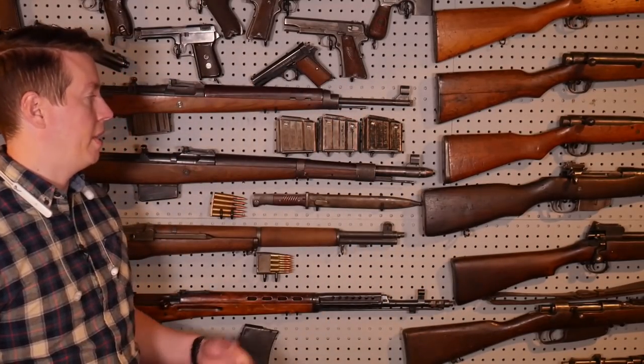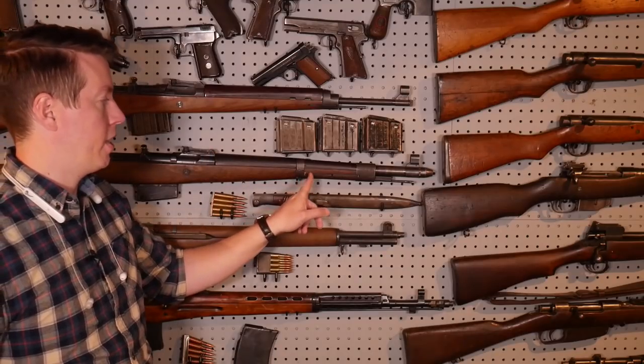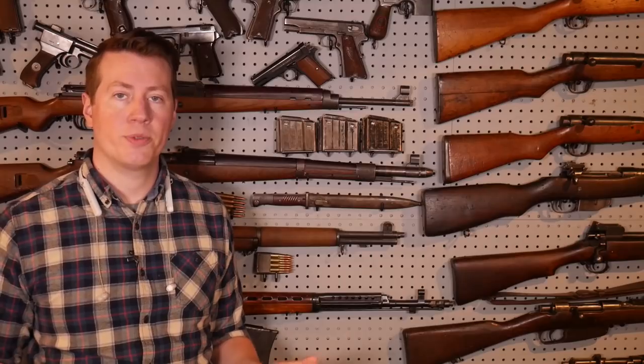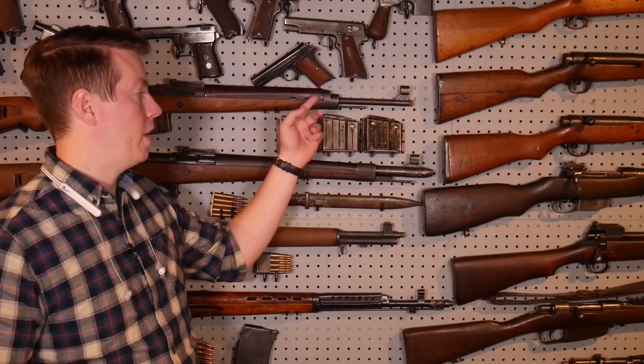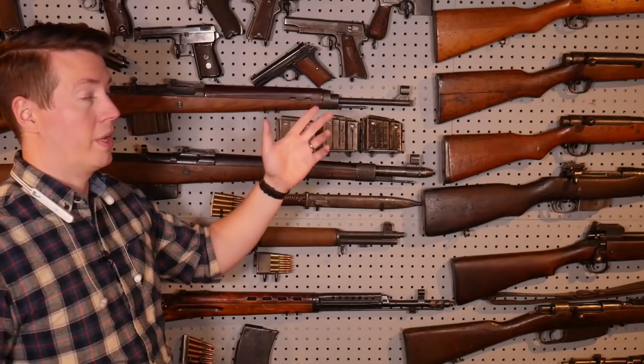In addition to the stamped action cover, the G43 was further simplified. Instead of two barrel bands, it was converted to just one front band, cutting down on the number of band springs needed. By this point in warfare, bayonet fighting was really not a thing — the Germans understood that even as early as 1942-43. Bayonets are nice but pretty niche. So they omitted bayonets on the G43, which shortened the wood, lightened the design. One band, one band spring, shorter wood — that really helps the overall weight and handling.